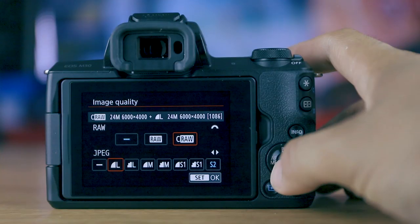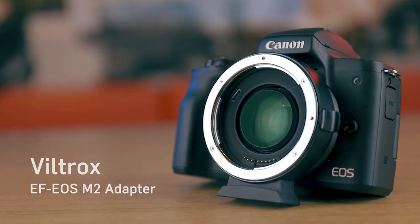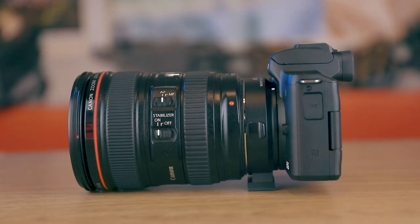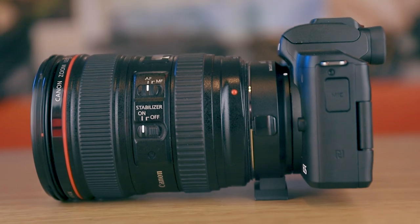Some notable mentions for the Canon M50 include a fast continuous shooting rate of 10 frames per second compared to 8fps for the G7X Mark II, the option to shoot in C-RAW (a compressed version of RAW), and because it's an interchangeable lens camera, you can purchase an adapter like the Viltrox EF to EOS M2 to use older EF mount lenses. I've been playing around with the 24–105mm Canon L lens and some of the shots are actually pretty nice.